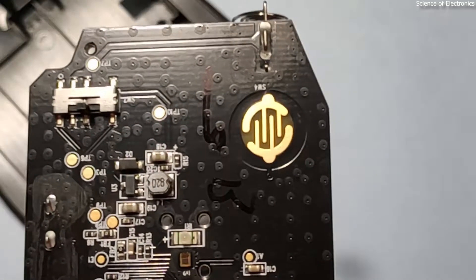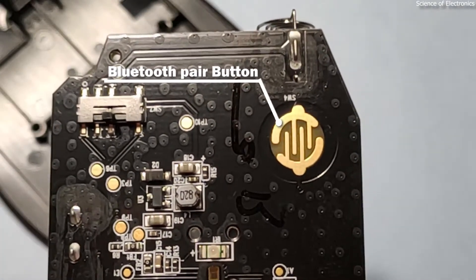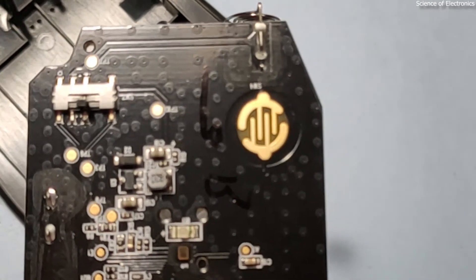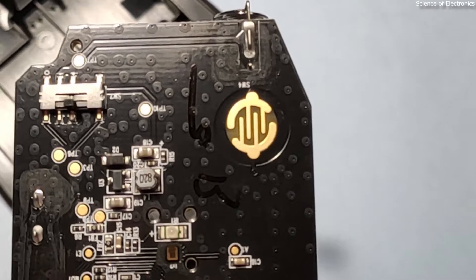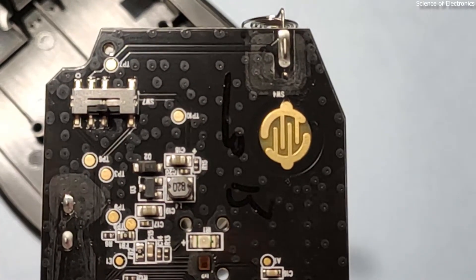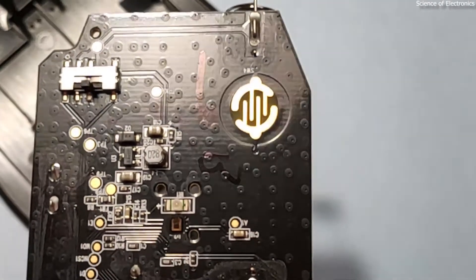Now talking about this button — this is the button that helps to detach the previously connected Bluetooth device and generate a new ID. It helps to reconnect this mouse to the same device or another device. You need to press and hold this button for three seconds.